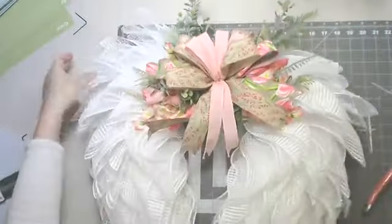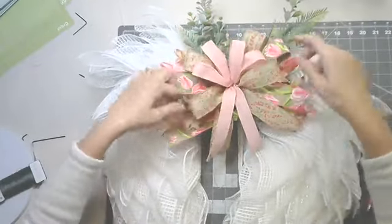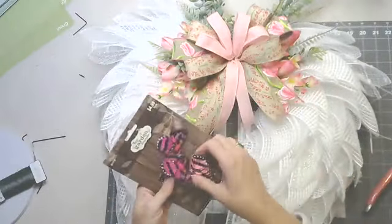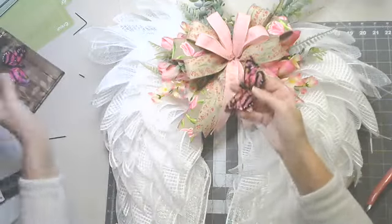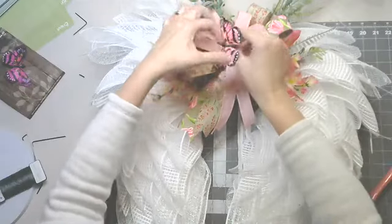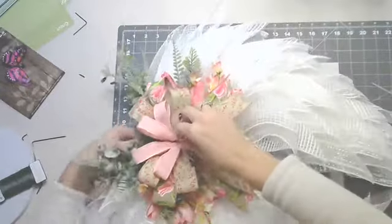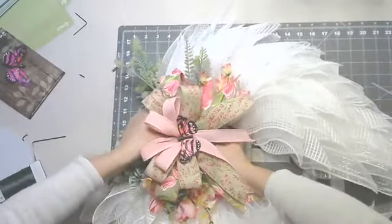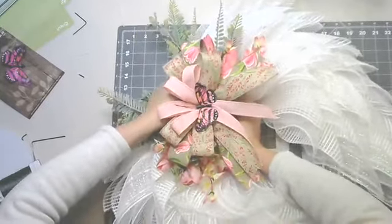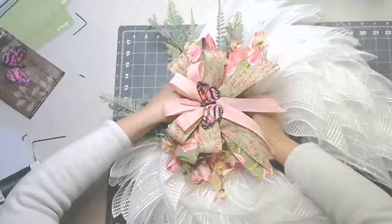So this is kind of what the front looks like. Seeing it's spring, I was thinking of putting maybe a butterfly in the middle. I'll probably put like a pink one in the middle. I'll tie this around the back here just to keep the butterfly on. I'll probably put a little glue on it afterwards just to make sure that it stays.